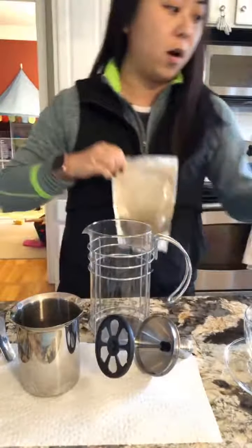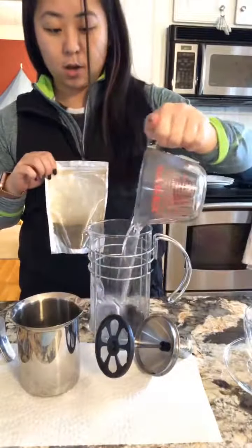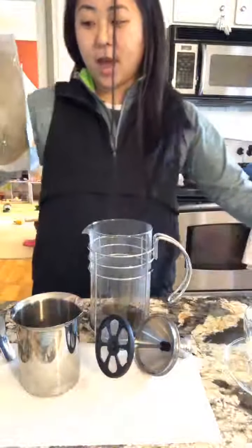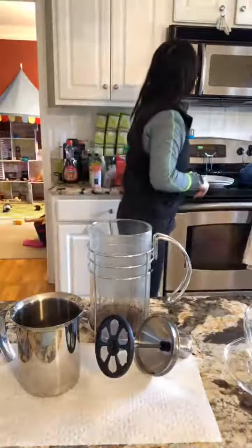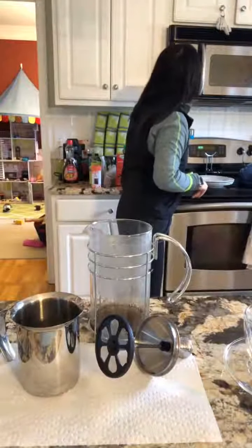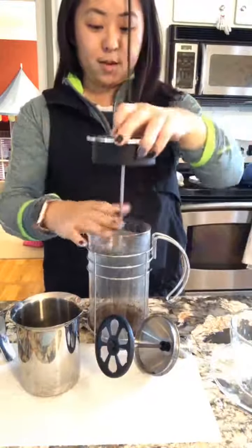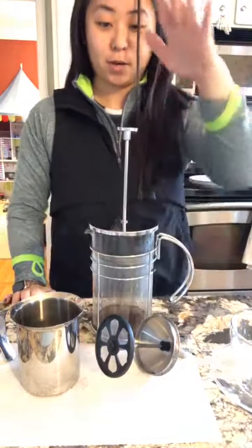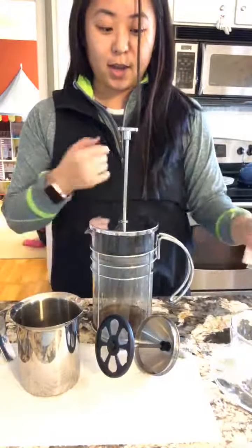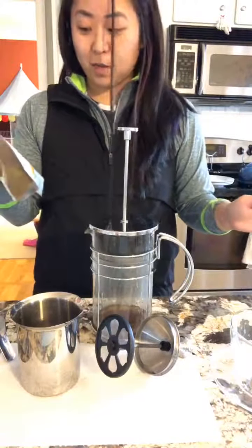Then you would just pour half a cup of hot water — this was literally just boiling — in there, and you only let it steep for 20 seconds. Literally I'll set this timer but it's very quick. Then you take the top of the tea press when that goes off, press the plunger down, and pour it out. And that's all you do for the actual mix part.